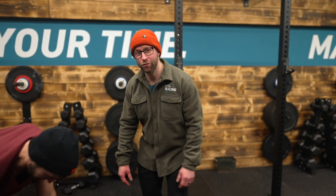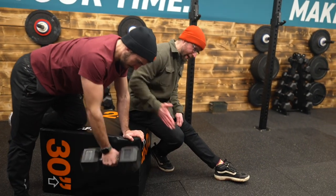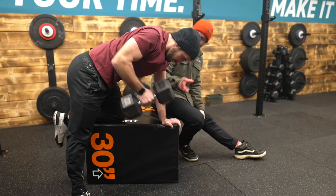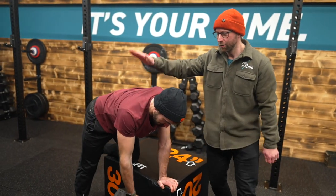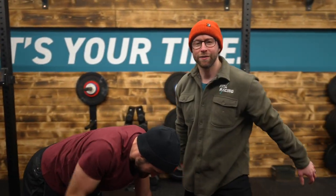Upper mid back strength with a difference. Normally we see a straight up and down pull which is great for building strength, but this circular motion can help increase time under tension and build muscular endurance in that all-important upper mid back. Do these each side three times for as long as possible with a weight you can manage without any rotation through your midline and see your ride handling improve massively.